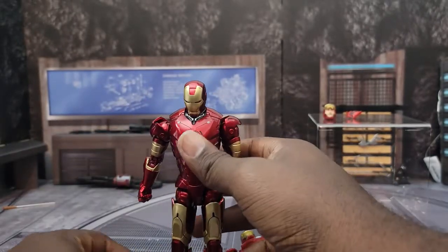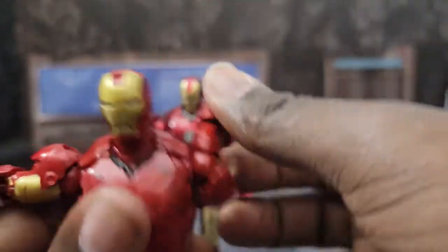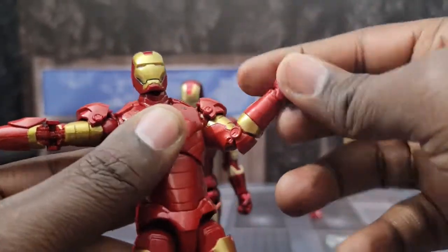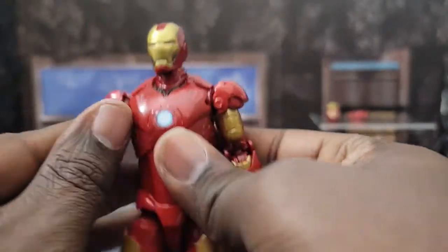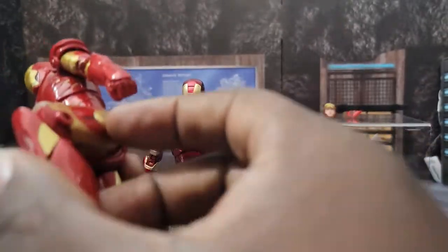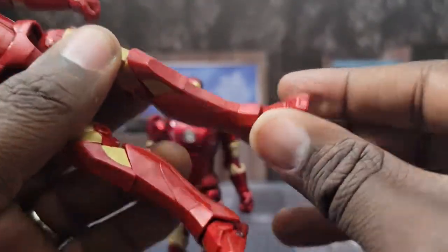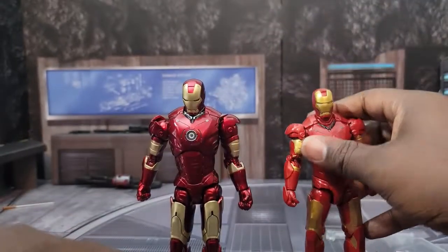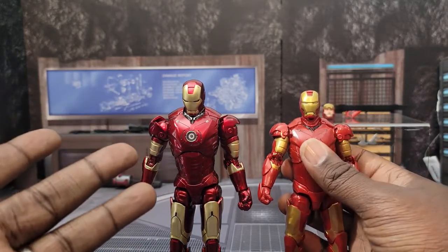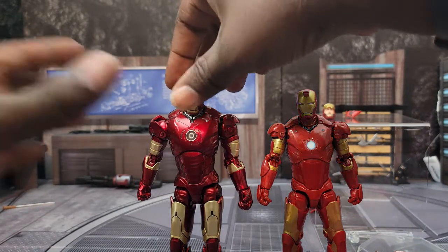The Marvel Legends also has single-jointed elbows just like the third party. No double-jointed knees but it still moves well enough. Very little ankle rocker and no toe hinge either. For posability overall, I'm going to give it to the third party Iron Man — this one stands up better, but the third party is superior with articulation.